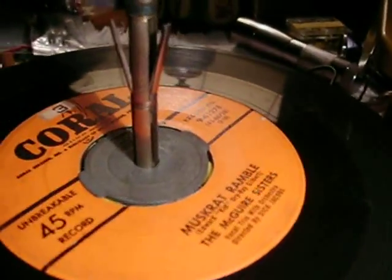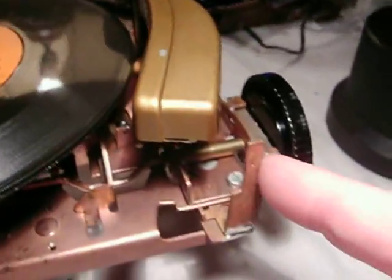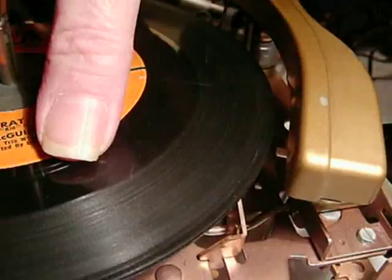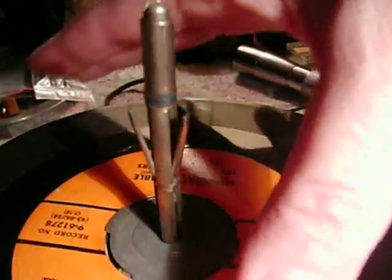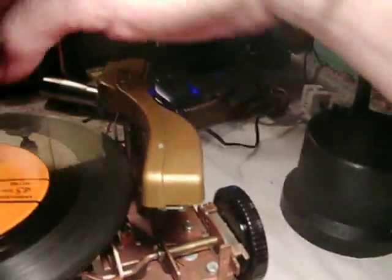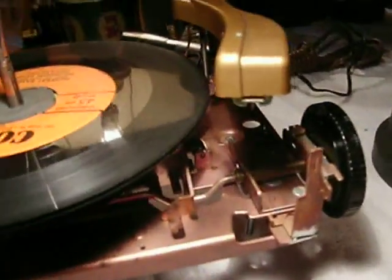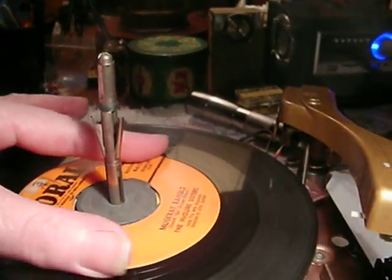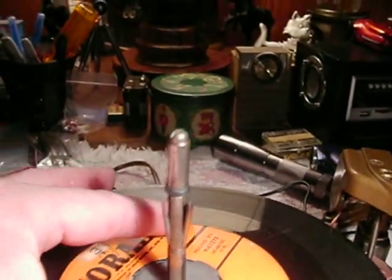Let's look at this thing without power, because it changes so fast it's hard to see. So now we reject it here with the manual reject button like that. Watch what happens - the arm is lifting up. Let me put my hand over on the other side here - the arm is lifting up like that.